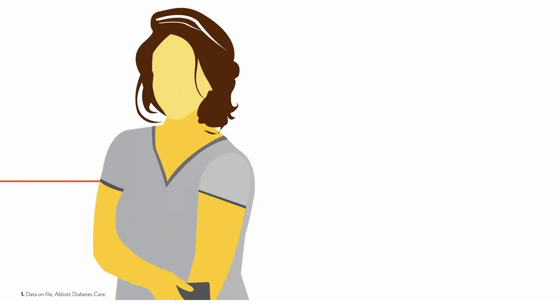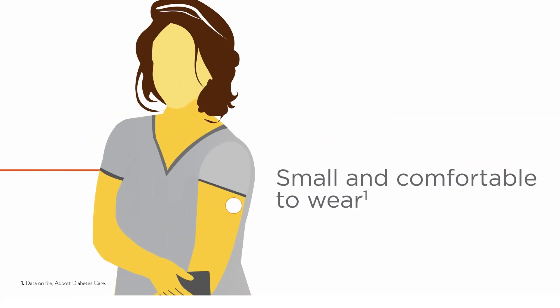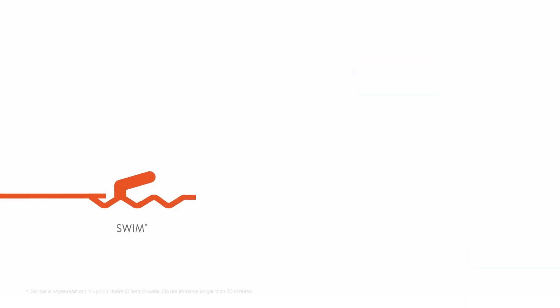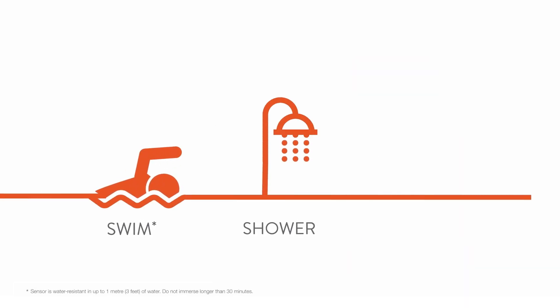Simply apply the sensor on the back of your upper arm. Be sure to scan or view to capture all of your glucose readings. You can scan or view right through your clothes. You can even swim, shower, or exercise with it.